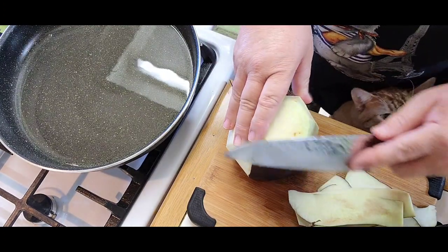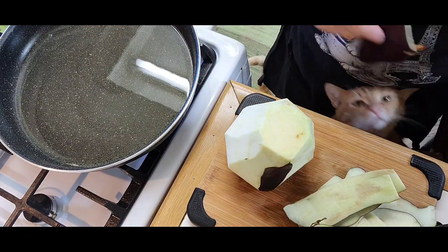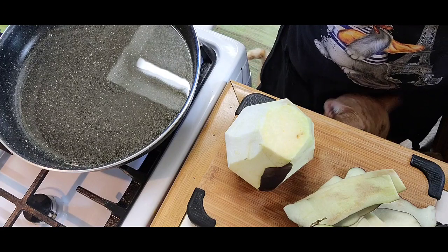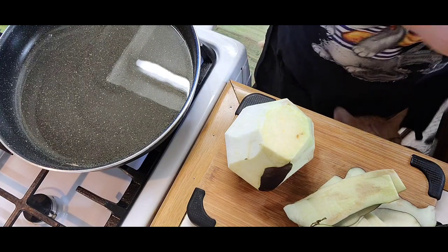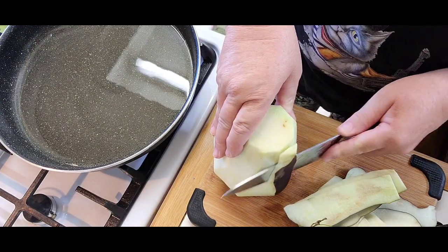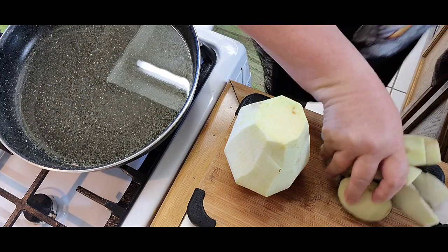And my cat is harassing me. Go away, Dickens. Go away. There he is. Did you see Dickens? He's a very loving cat. My cat's keeping me company in the kitchen.